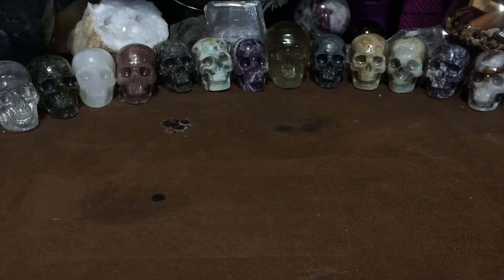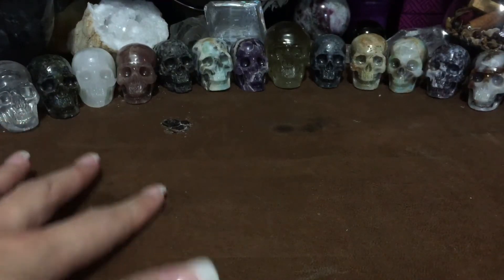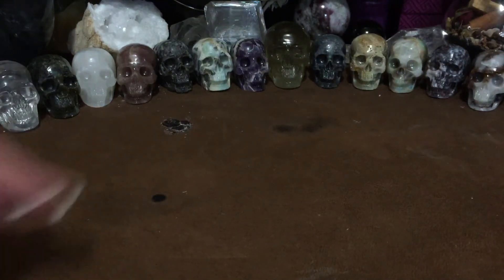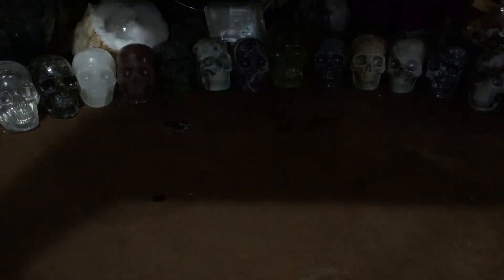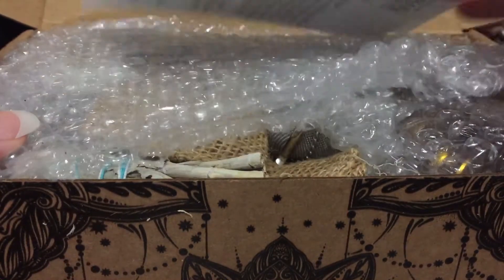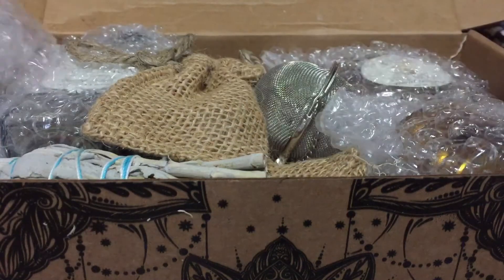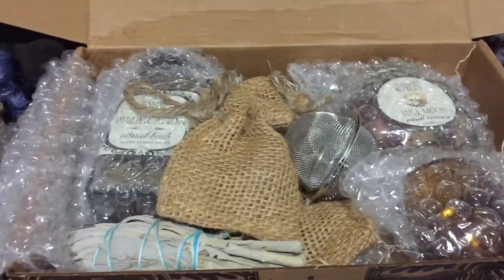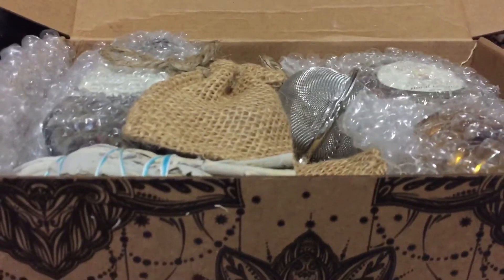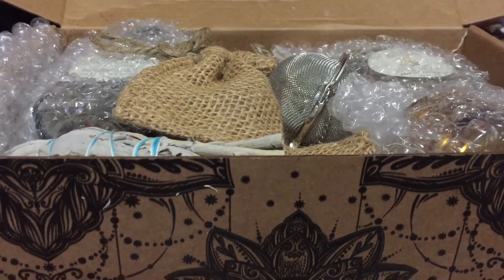I'm doing this in my crafty spot, so yes, there's oil, wax, bits of incense, and salt around. I've given up on keeping it clean — I like it like this. Here's what the box looks like when you first open it. I'm going to open it so you guys can take a peek, then look at the cards, and then pull everything out. I do get the $55-a-month box which includes both the herbs and the crystals.